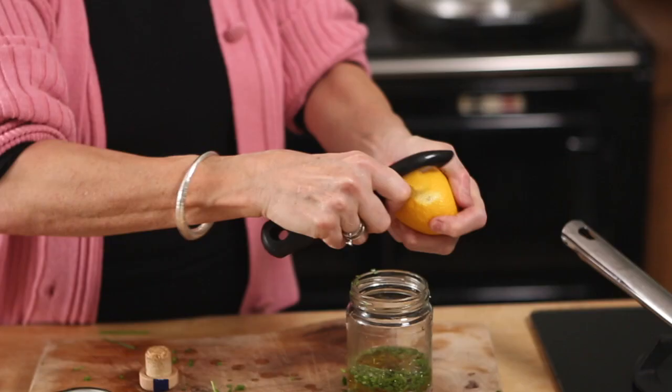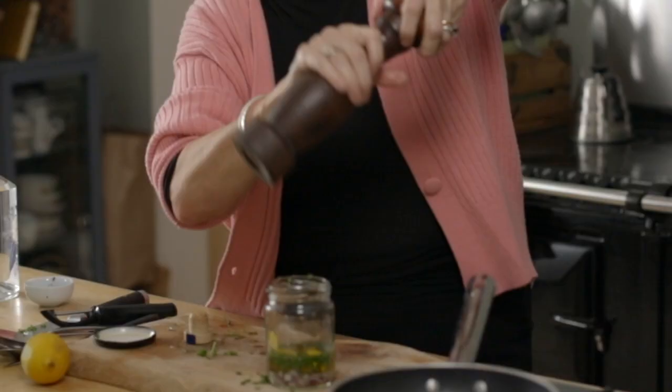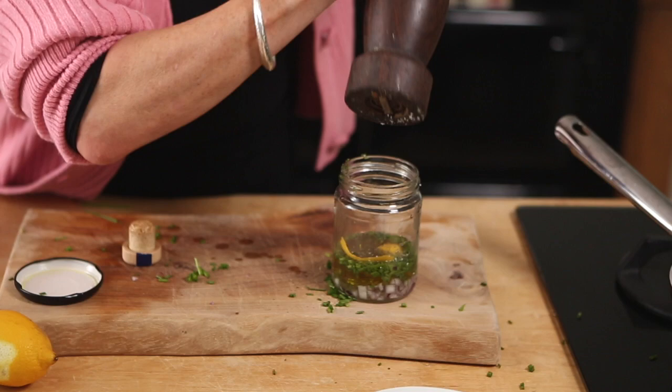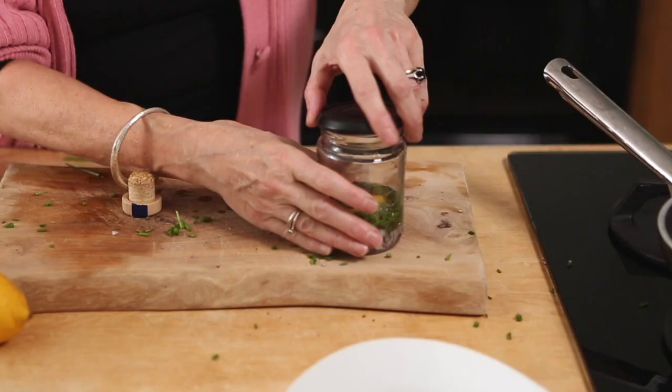Lemon. So put a few lemon peels in there — it's like making a cocktail. And then loads of black pepper, and that's it. Then put the lid on. I'm not going to put any salt in at the moment because smoked salmon is quite salty, so you don't need to worry. Shake.